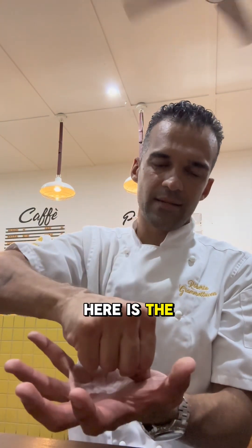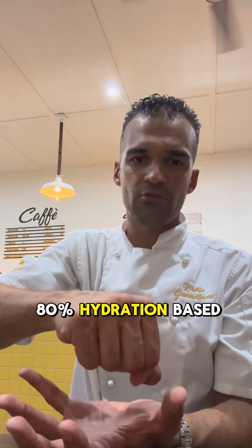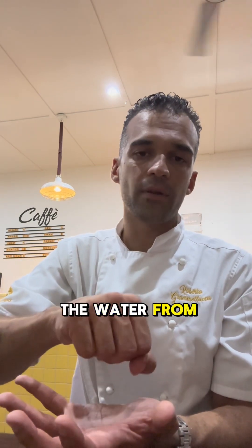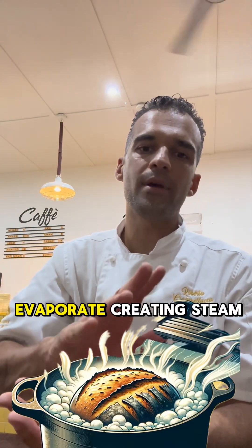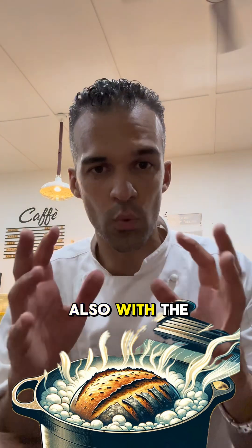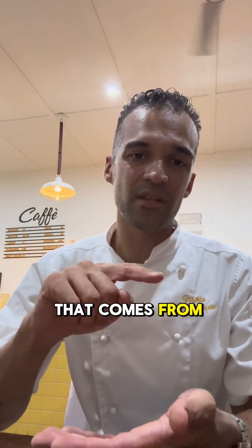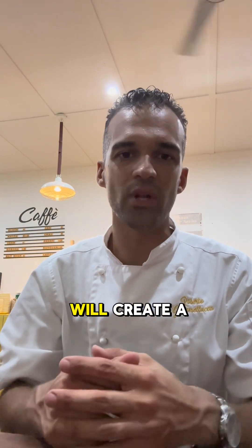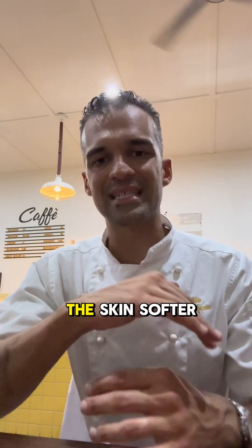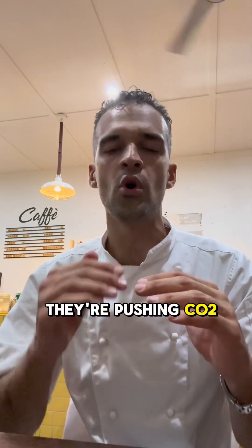If you use a pot that traps all the steam that comes from the bread — for example, this is a cast iron Dutch oven, here is the bread — what happens is: the bread is made of 75–80% hydration based on your recipe. When you put it in the oven, the water from the bread starts to evaporate, creating steam inside the cast iron pot. That steam creates a saturated environment of moisture, which makes the skin soft.